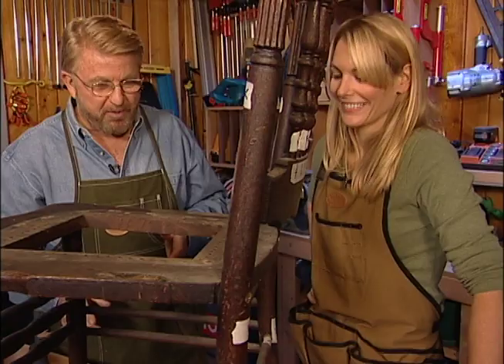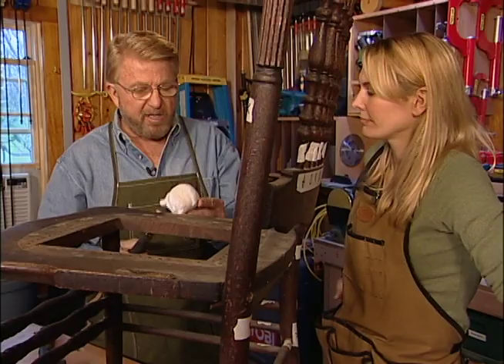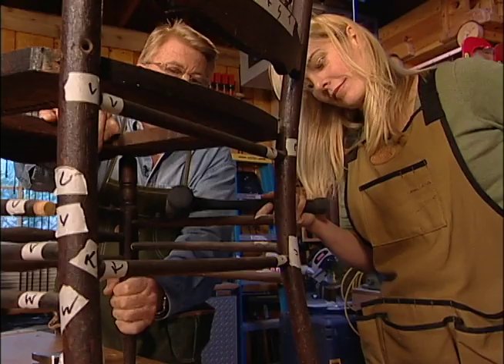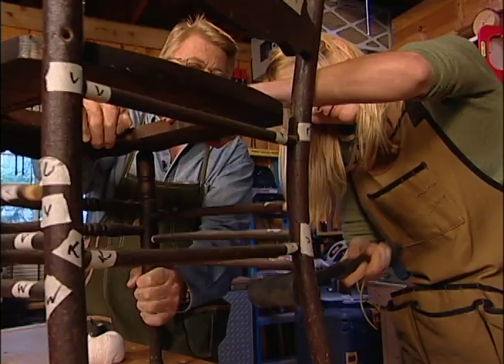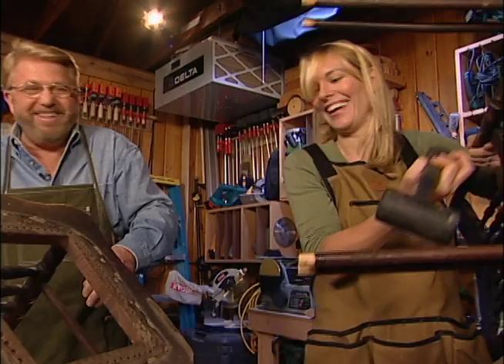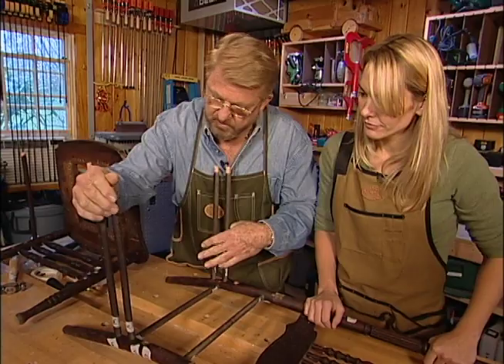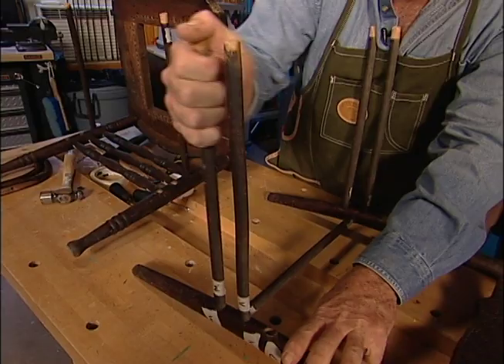Now we're going to have to go to brute force to get this apart, although I don't think it's going to take much. There are a couple of ways to do this, but usually I do it by tapping the joints apart. This is a hammer that I've just wrapped some cloth around so we don't dent the wood. But this is an even better tool — this is a dead blow mallet. There's lead shot in here, and it's going to transfer more force to the wood without damaging the wood itself.